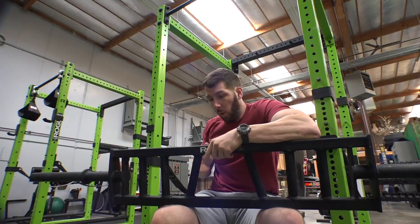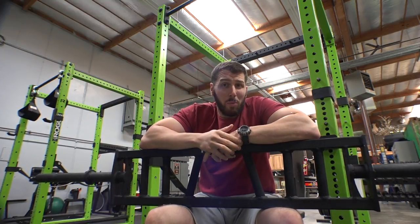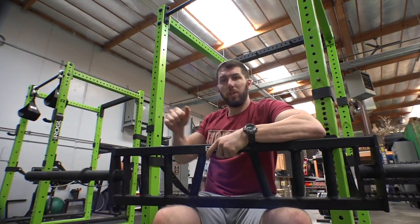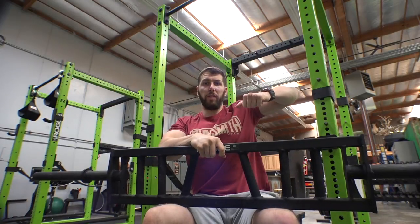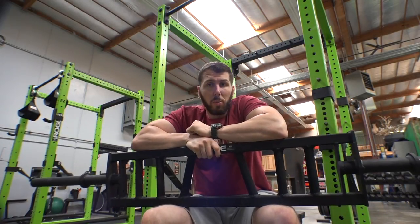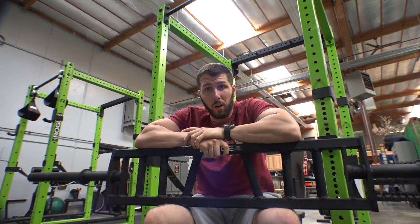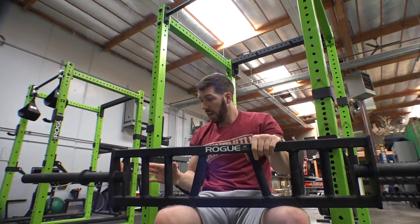The idea behind this bar is that a lot of people have issues with straight bar bench press — shoulder and elbow injuries. The neutral grip, whether it's vertical or slightly angled in, feels a lot better. It's almost like doing a neutral grip dumbbell press, or even a slightly turned-in dumbbell press. It feels a lot better on the shoulders and you're able to keep your elbows in tight. It's also super good if you're trying to hammer your triceps.